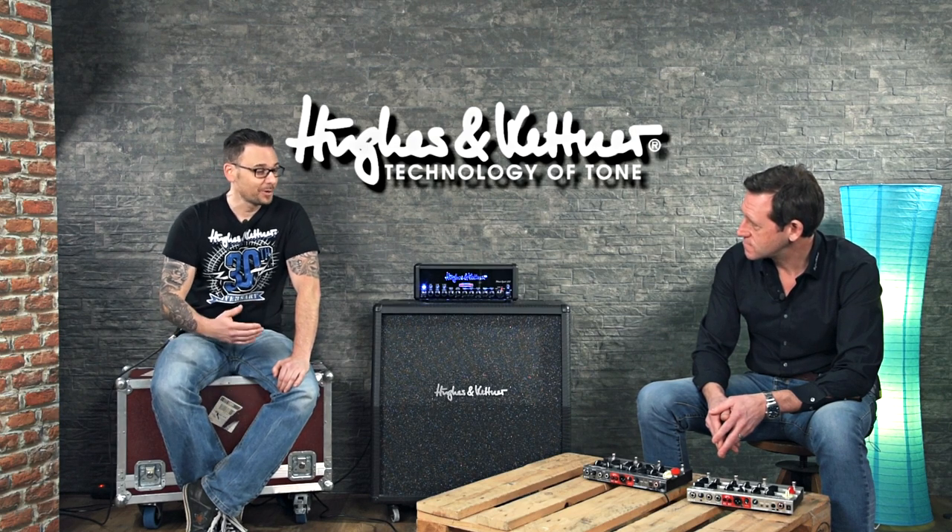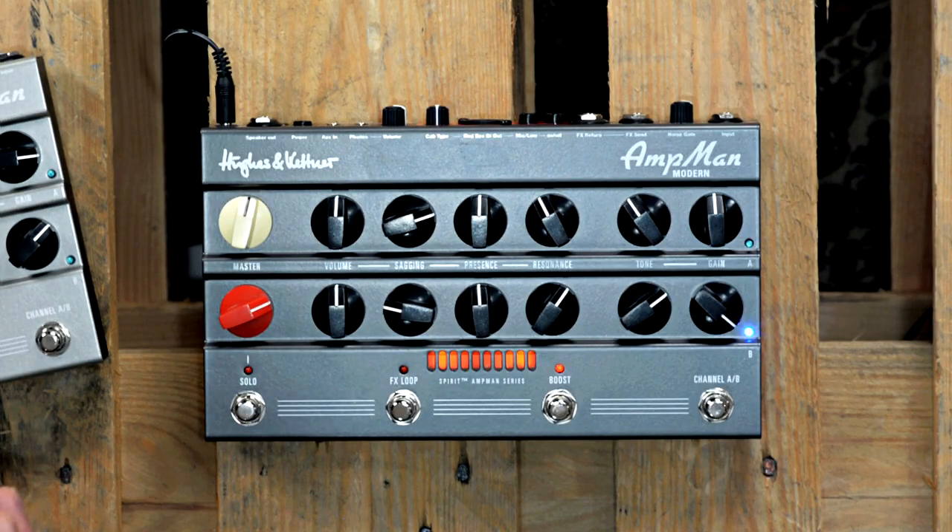Also a very important point: how does the sagging control work? That's a nice feature. When you drive a power amp hard enough, it will sag — that means there's a dip in the voltage of the power supply. And this adds a lot of compression and harmonic overtones to your signal. That's the secret behind the typical energy and feel and tone of a fully cranked tube amp.